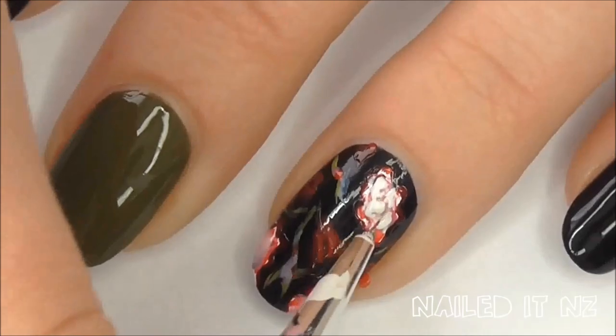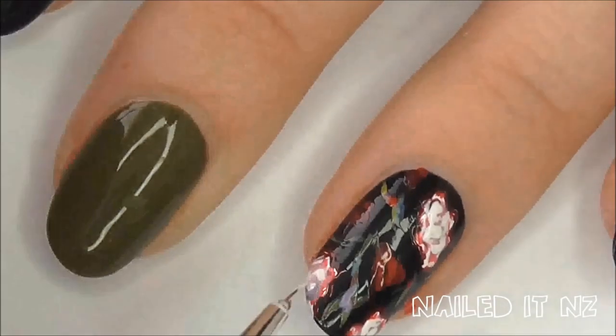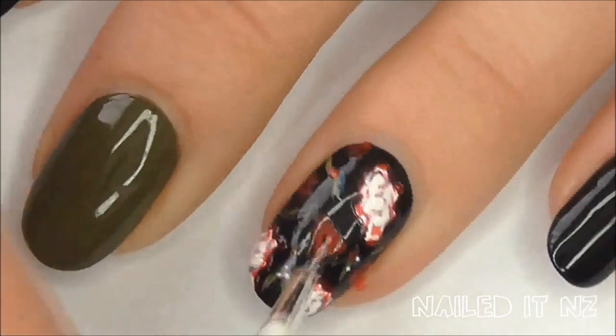Add a few white squiggles over the top, and make a few small white dots across the rest of the design just to bring it all together.